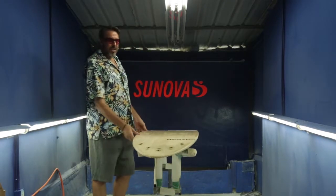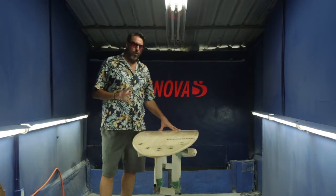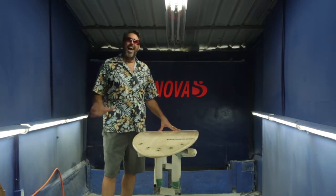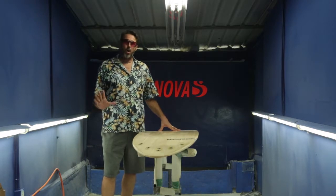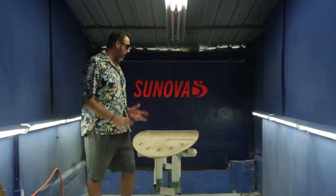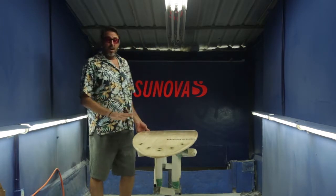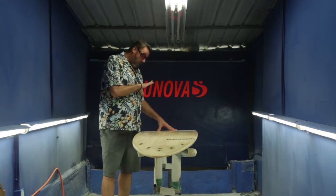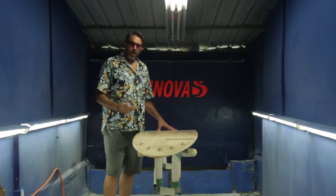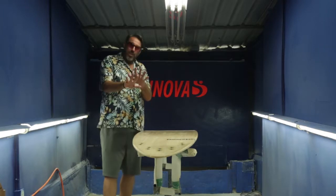To generalise about this board — it's a really good board if you don't have a quiver. If you're only going to own one board, this board covers a really good range of conditions. It's big enough to still catch small waves and it's got enough paddle power to get you over the edge on a bigger wave and make sections.